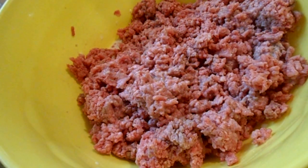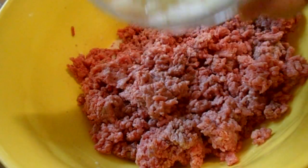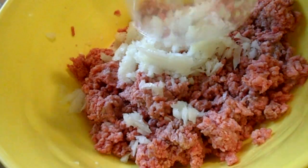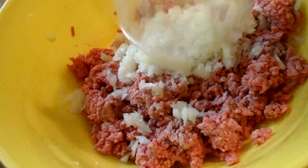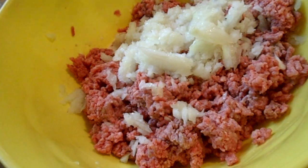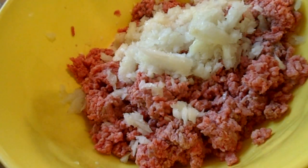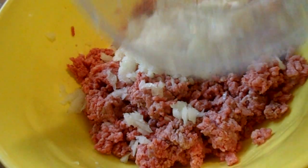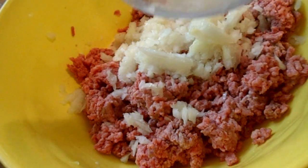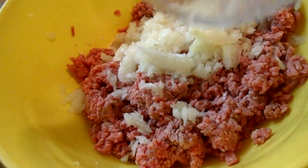Then I'm going to add some onions — this is basically half an onion. Voy a añadirle cebolla, media cebolla picadita. I use my food processor for this but you don't really have to. Yo usé mi procesador de comida pero ustedes no necesitan usarlo.